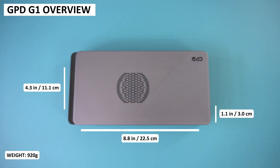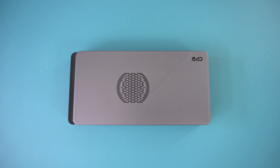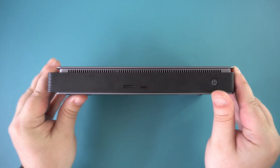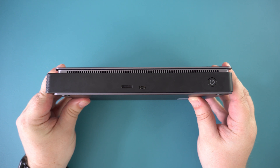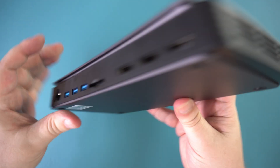The GPD G1 measures around 8.8 by 4.3 by 1.1 inches and weighs around 920 grams. The case is made from aluminium alloy which will help keep it protected if carried in a bag for example. On the front is an OcuLink port — more on this later — and a USB 4 port for backwards compatibility with other devices.